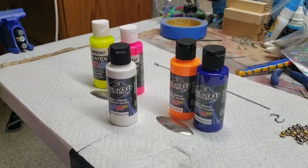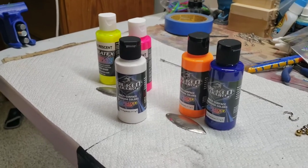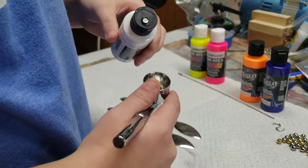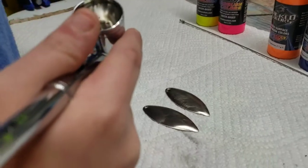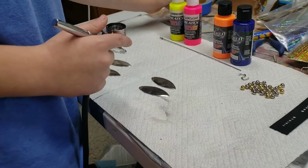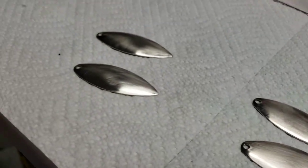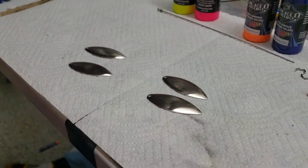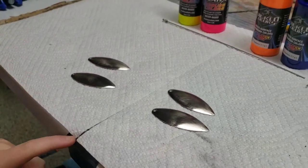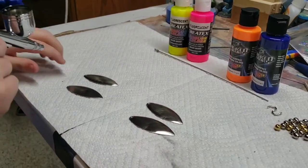We're making two lures, so we need to get two more blades out, get those sanded up and prepped, ready to paint. We've wrapped up all the blades, and we've never seen willow leafs on a bucktail before, so we're gonna try it. Let's start spraying — let's get the spraying session on the road.